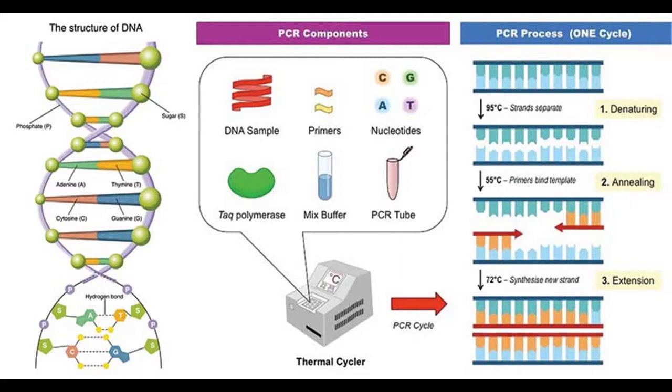Deoxynucleoside triphosphates, the dNTPs, are nucleotides containing triphosphate groups. These are the building blocks from which the DNA polymerase synthesizes a new DNA strand. It contains equal amounts of each nucleotide: dATP, dTTP, dCTP, and dGTP.